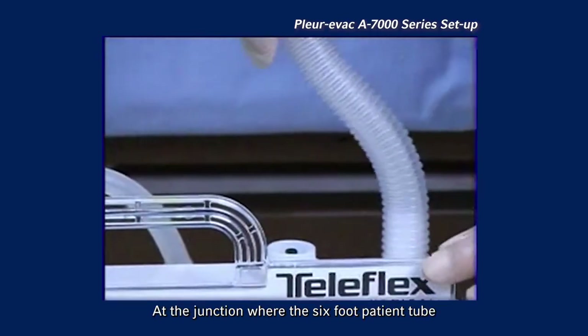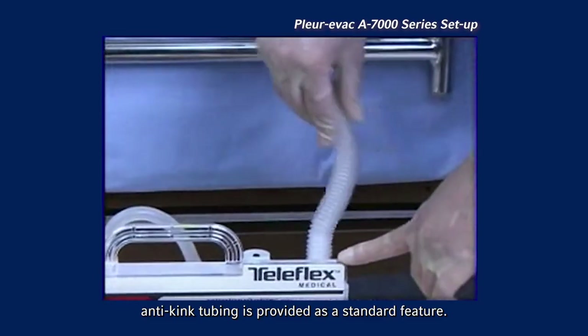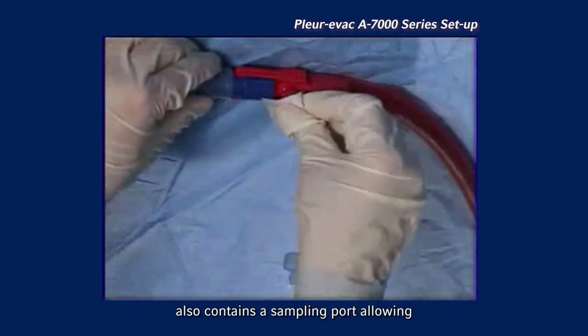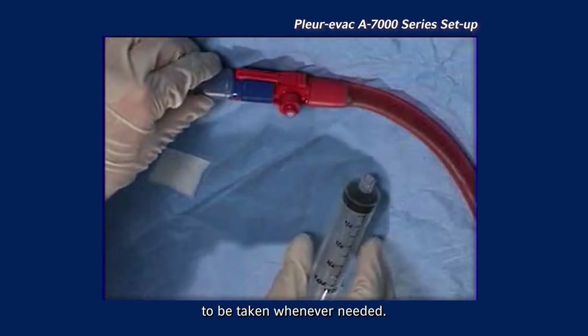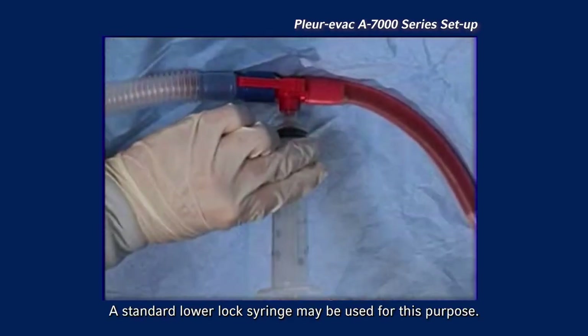At the junction where the 6-foot patient tube connects to the collection chamber, anti-kink tubing is provided as a standard feature. On adult pediatric units, the patient tube also contains a sampling port, allowing fresh specimens of patient drainage to be taken whenever needed. A standard luer-lock syringe may be used for this purpose.